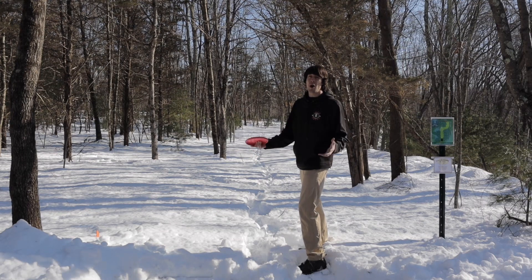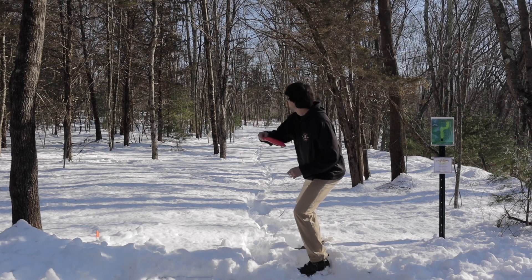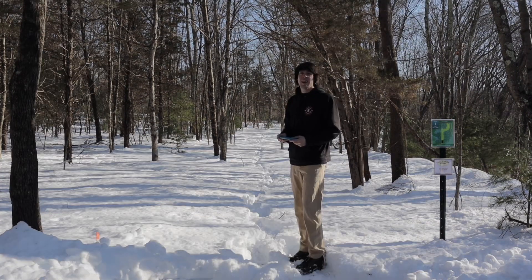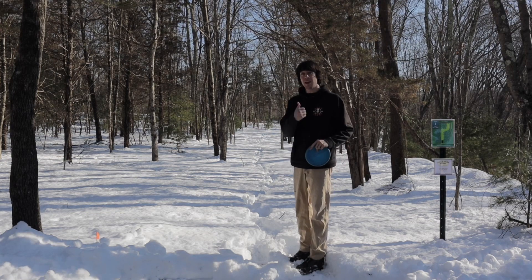Tip number one is to stand still a lot more often than you normally would. You're gonna sacrifice a little bit of power but you're gonna add a ton of consistency. If you need to do a run-up, you can pat down the snow for the couple feet before your lie to make it a little bit easier.